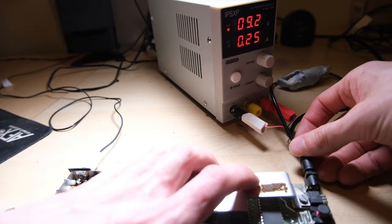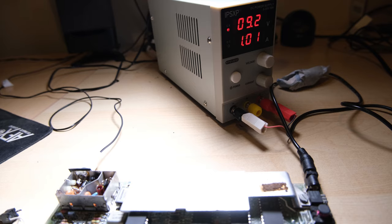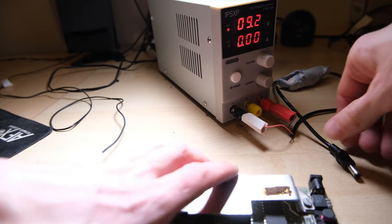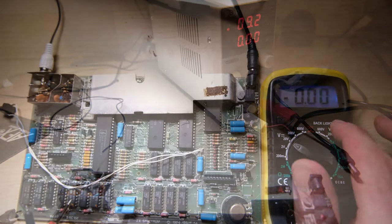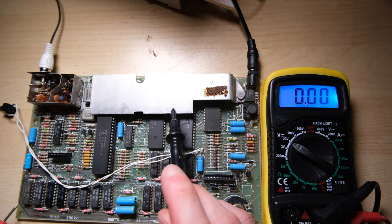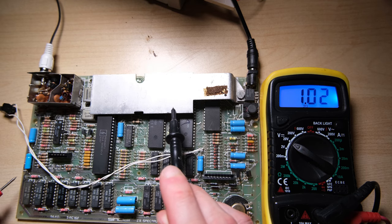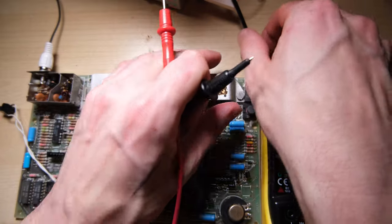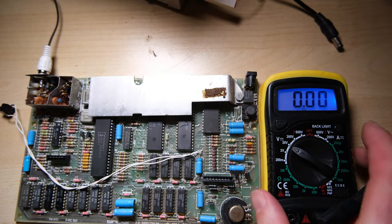Without even looking at the screen, we can see that it's drawing 1 amp, which is way too much. I would expect somewhere between 0.6 and 0.7 amps for a Speccy with one of these regulators on. What I suspect has happened is the voltages are all good - which you'll see here they are - but whatever destroyed our power circuit also destroyed a chip or two, and now those chips are likely drawing too much current because of shorts.